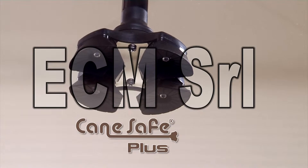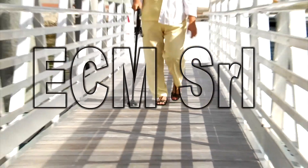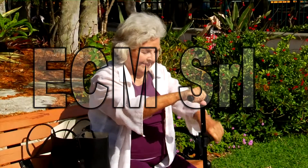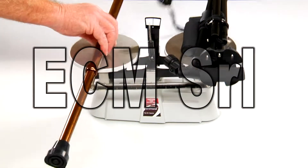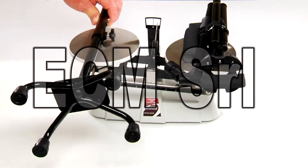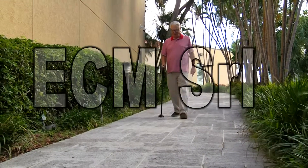Thanks to its four-point contact and proprietary tread design, the Cane Safe Plus grips the ground firmly and will never slip, so it's super safe — whether you're at home, at the park, in a restaurant, or in the washroom, anywhere, anytime. Thanks to its lightweight construction, the Cane Safe Plus is actually 20% lighter than ordinary canes, which makes it easier to use. It's super sturdy and much safer than ordinary canes.